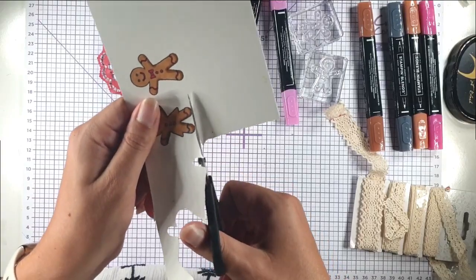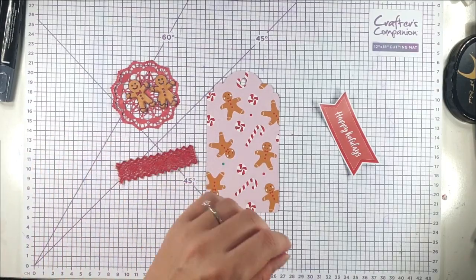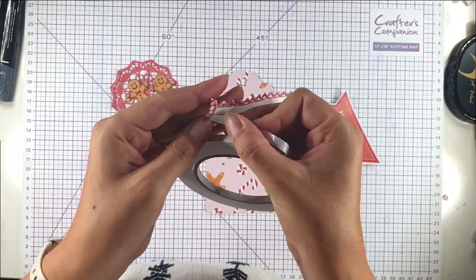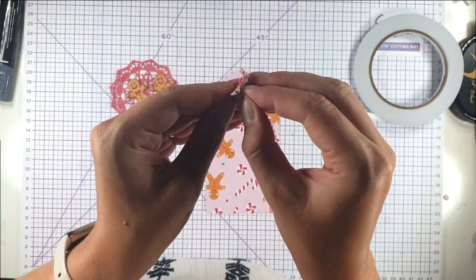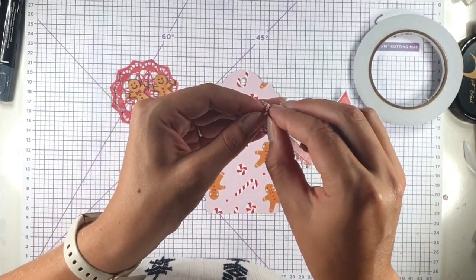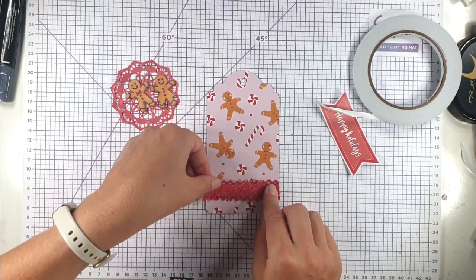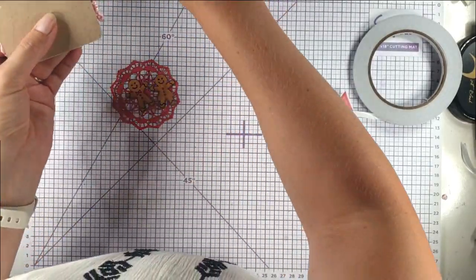I'm just going to cut them out. Then I'm going to add the piece of lace we coloured using a bit of double-sided tape. I always prefer dry adhesives like tape with ribbon or lace because if you use glue it tends to soak in and then it's not as easy to adhere. I'm just going to line that edge up and then trim it off where the untidy edge is.